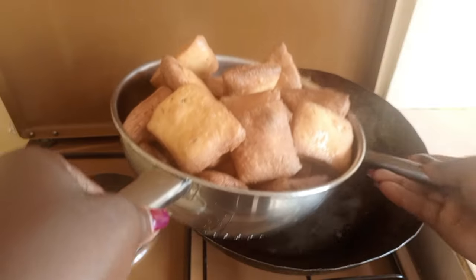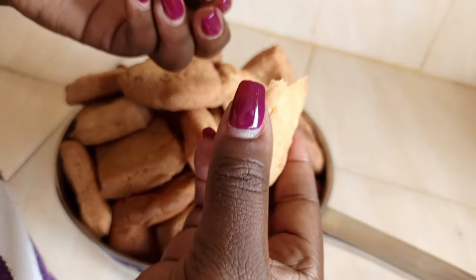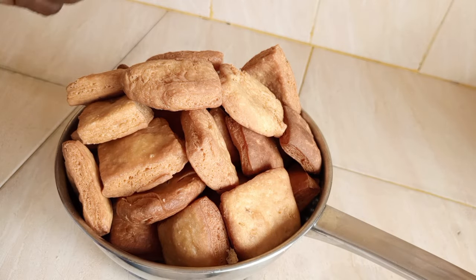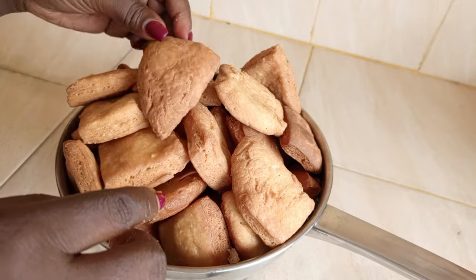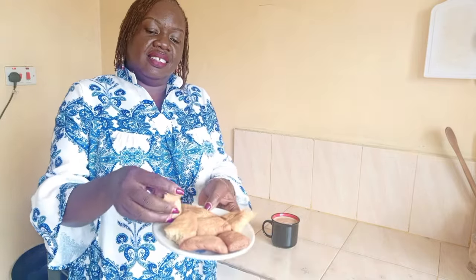Thanks for watching this video all the way to the end. Look at the mandazi — it's so lovely. Let's see how the inside looks: crunchy and well done inside. It tastes nice — you can feel the lemon zest and the cardamom. This is the second day and I'm still having my mandazi with my tea, and it feels like it was just cooked today — it's still crunchy and yummy.